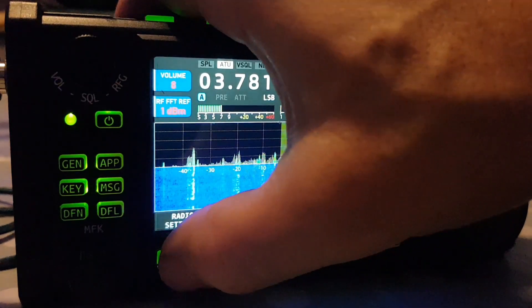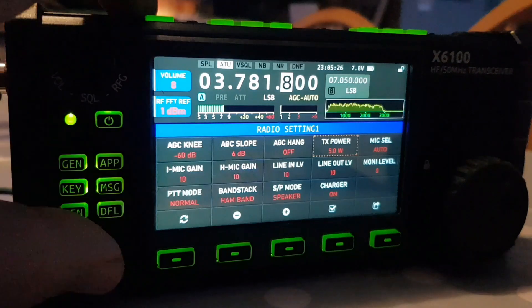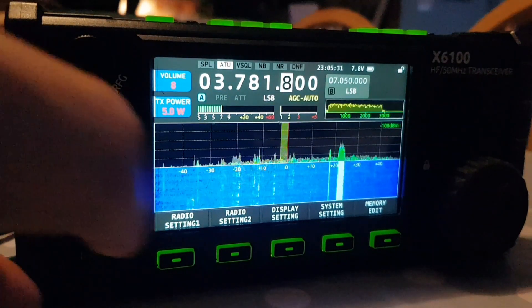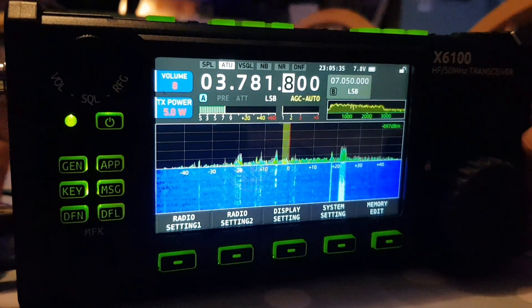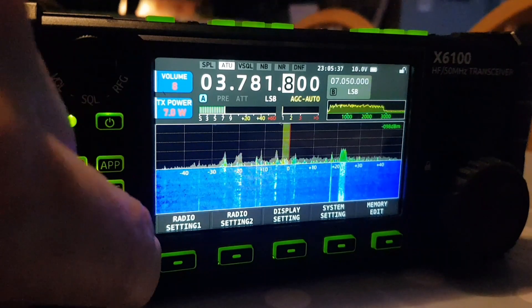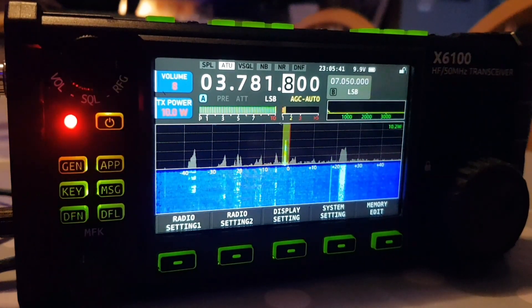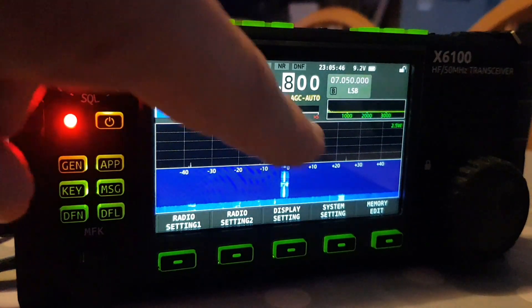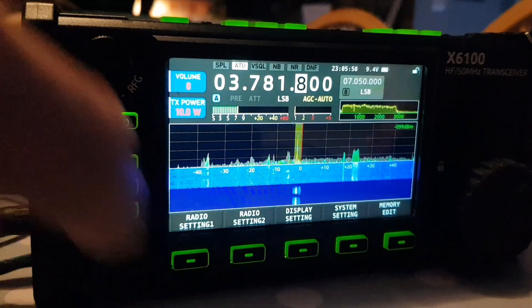If you want it back on power, just hit the first one, turn the orange square to TX, put the tick, and you've got TX power there. If we push that to 10 watts — my power supply is in there — we can push it to 10 watts now. If I give it a quick whistle, look up here — it was going up to 10 watts.